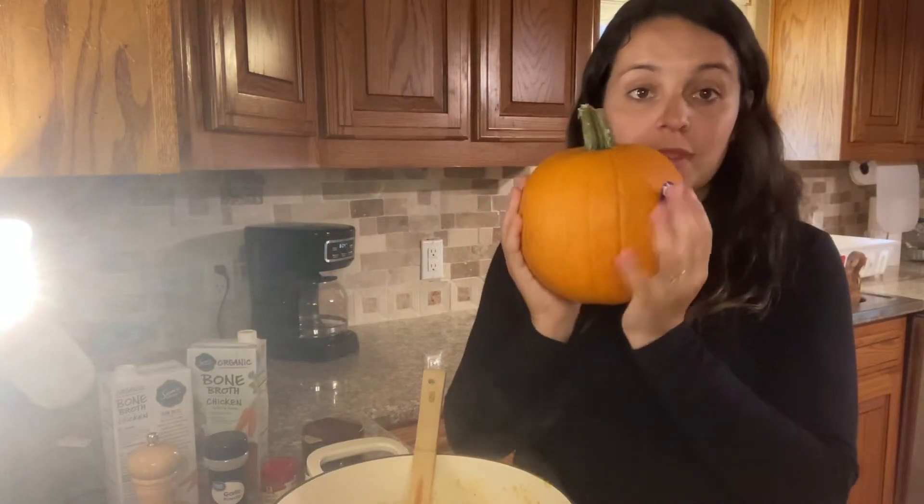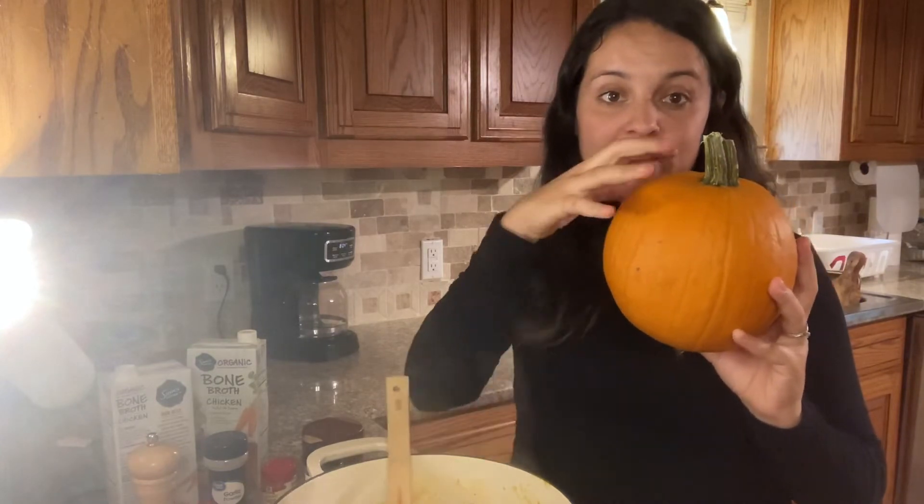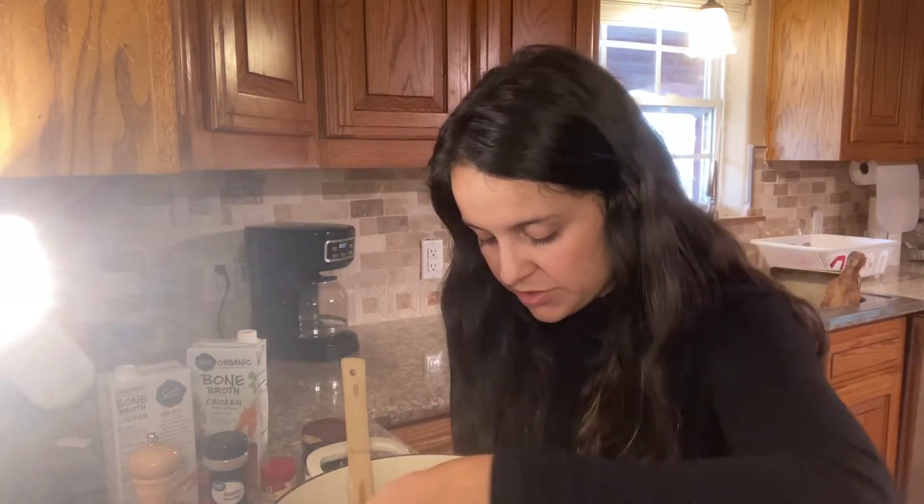This is a pie pumpkin — this is pretty big for a pie pumpkin. The pumpkin I cut and cooked today was like this big. Alright, I'm going to taste this. I've made butternut squash soups and acorn squash soups but I've never made pumpkin soup — that is so good, it has such a different flavor to it. It tastes similar to a squash soup, very similar; the flavor palette and complexity is all there.